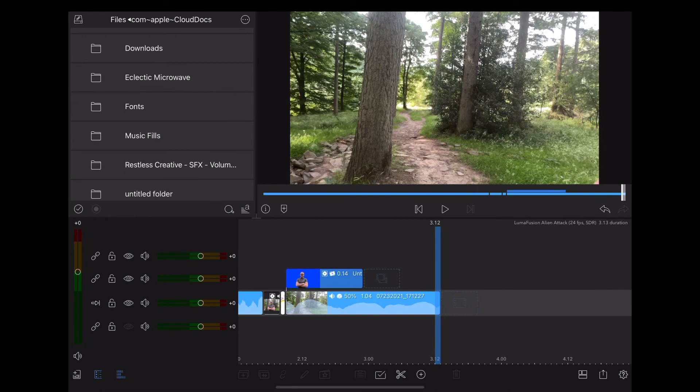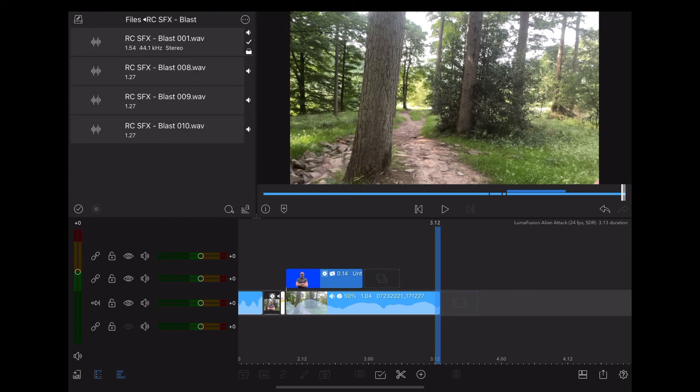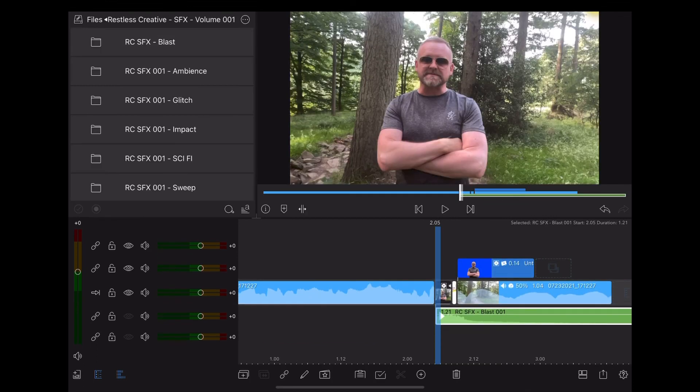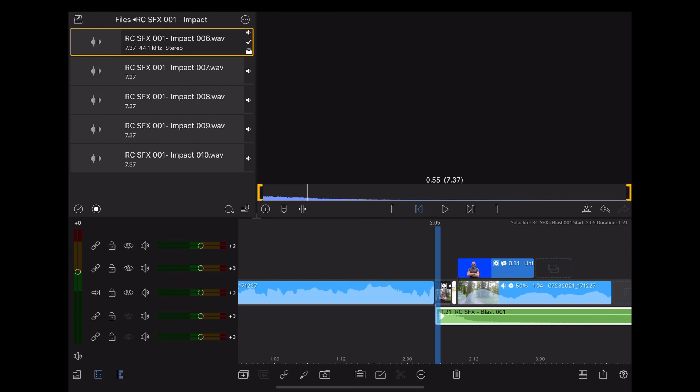Okay so this is where we add the sound effects. We're going to go into our documents folder and choose the Restless Creative Sound Effects Volume 1. As you can see, all the sounds are broken up into different categories and folders. We're going to choose the blast effects — we can preview the sound first. Okay that sounds great; we're going to drag that to where the beam comes in. Then we're going to choose an impact effect from the impacts folder, audition it first, and drag that to where our blue screen comes in.